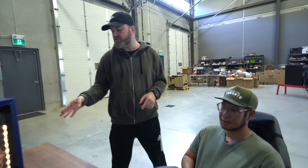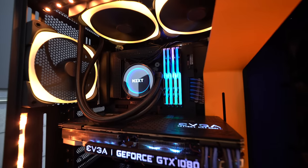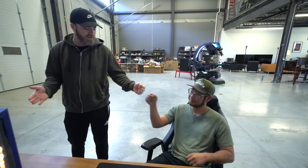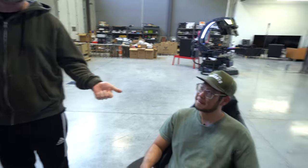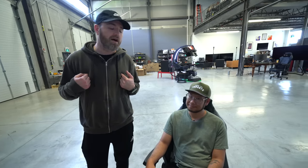Shout out to NZXT for sending over this PC and sponsoring this episode. As far as we know, this is the closest anyone has ever come to showcasing the secretive Ninja setup. We did it — me and Will. He did the research; he's like a detective. You can't buy your way to the top, but you can improve your setup, and that might help you get there.